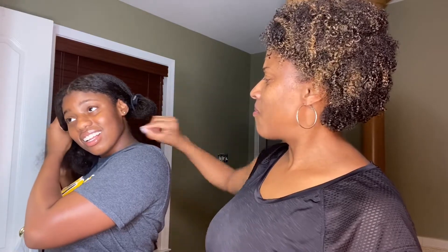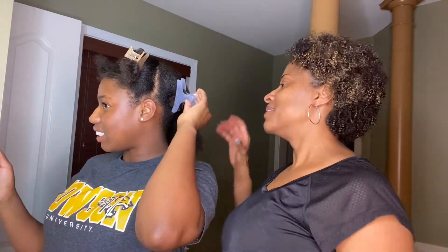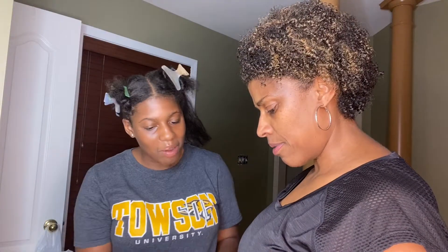Mom says dye makes your hair dry, you have to take care of it — so if you turn out bald, don't be surprised. We're putting on gloves — try them on first! Me and my mom have tiny wrist syndrome. I heard on YouTube that you should start at the ends and then work your way up.